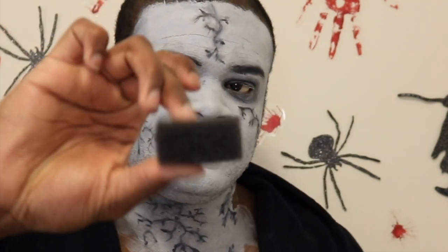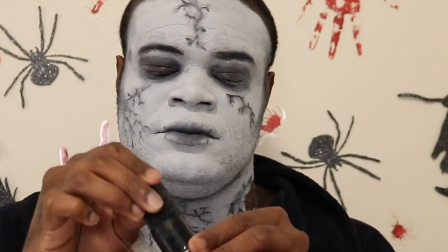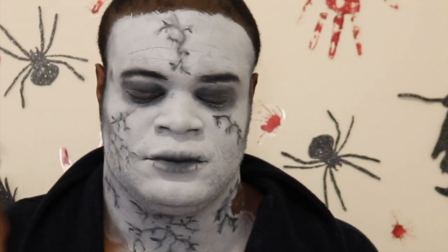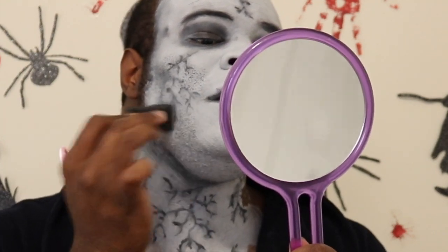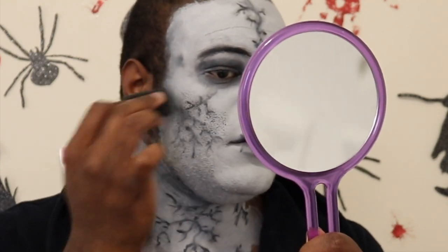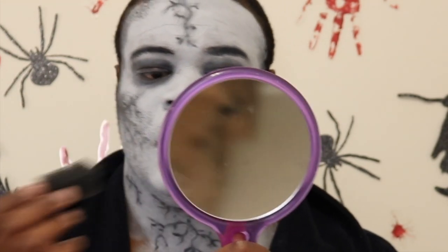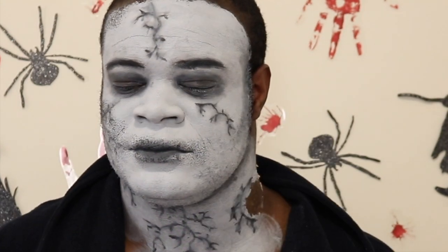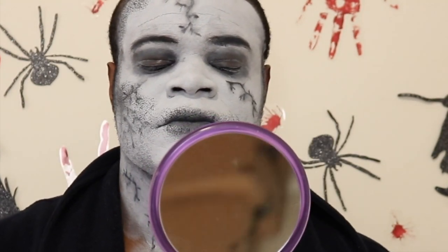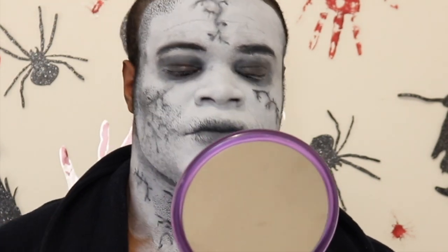Now I'm going to take a stipple sponge — which is different from a normal sponge because it makes little dots — and I'm going to dip it in the Meron cream blend stick black shade. I'm stippling it all over my face to add little dot features, doing it all over the rest of my face too. Based on the reference picture, I think the dots make it look more decayed — maybe that's what they did in the show.